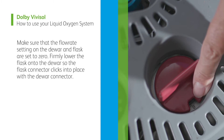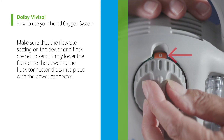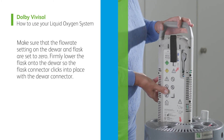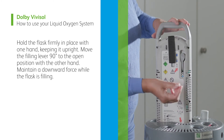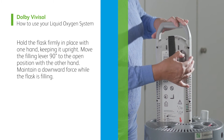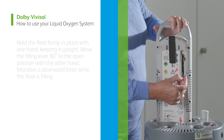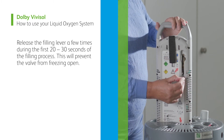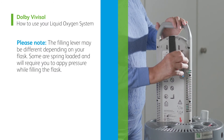Make sure that the flow rate setting on the dewer and flask are set to zero. Firmly lower the flask onto the dewer so the flask connector clicks into place with the dewer connector. Hold the flask firmly in place with one hand keeping it upright. Move the filling lever 90 degrees to the open position with the other hand. Maintain a downward force while the flask is filling. Release the filling lever a few times during the first 20 to 30 seconds of the filling process. This will prevent the valve from freezing open.